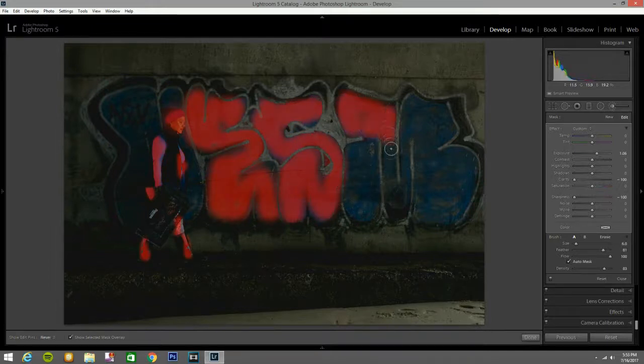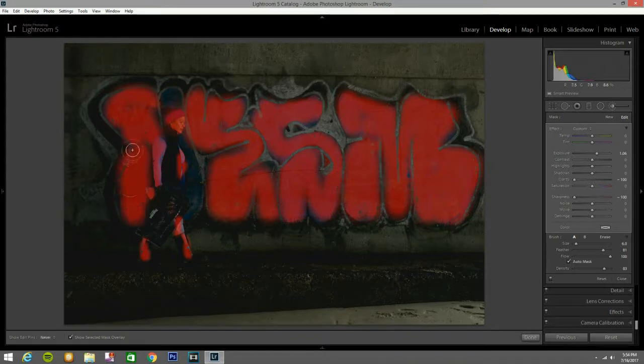I'm going to press Alt so I can see where I'm painting with the mask. Take your time and do it right — since I'm doing this for YouTube I'm going fast. Remember, we are editing this in Lightroom 5, so you do not need the latest version of Lightroom. I bought this version so I'm not going to upgrade — I don't see that much that I need in the new version.